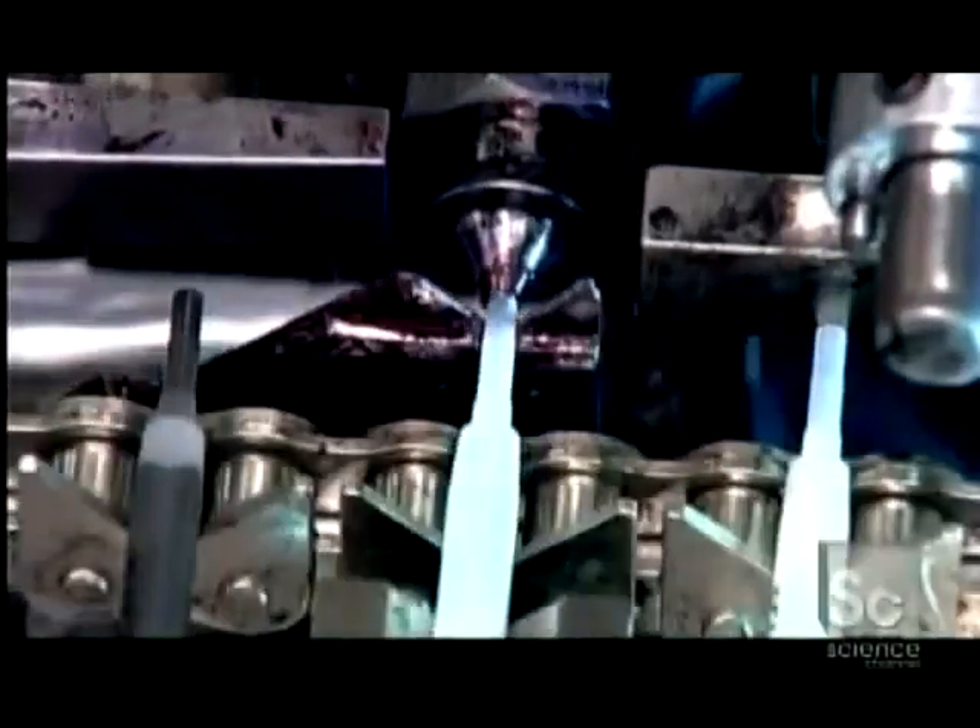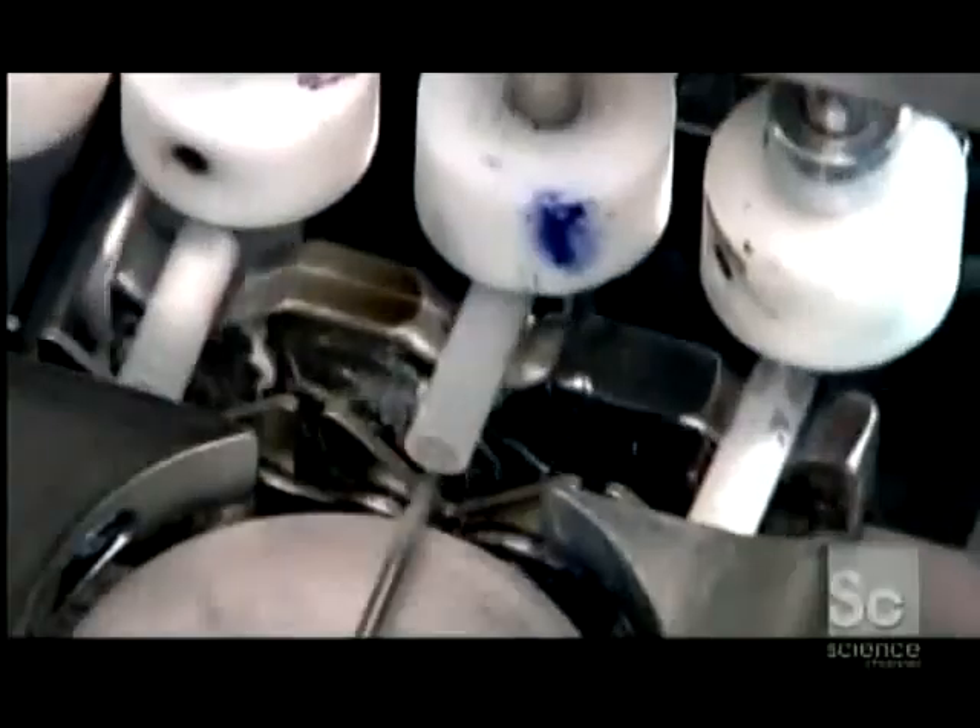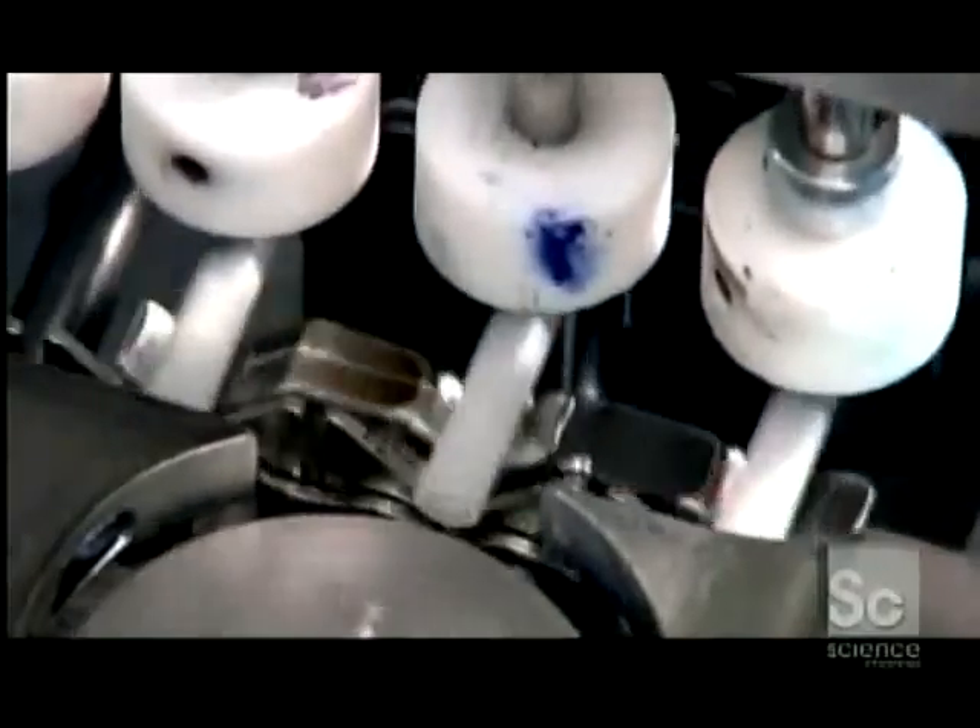A filling machine injects 0.8 grams of ink through the tip. To prevent the ink from evaporating, it plugs the other end with 0.1 grams of silicone paste.